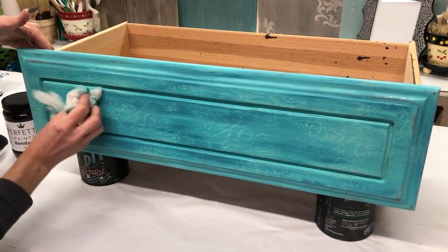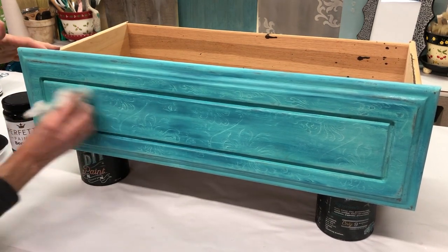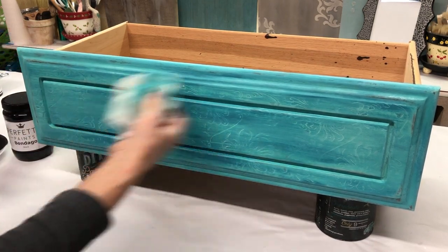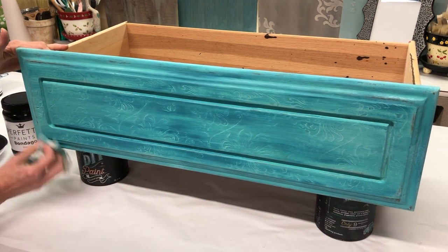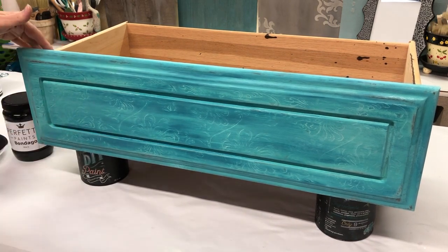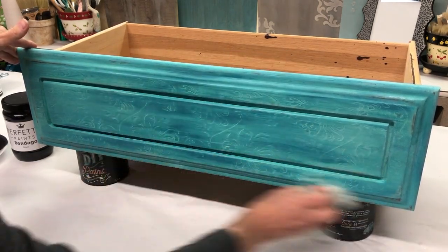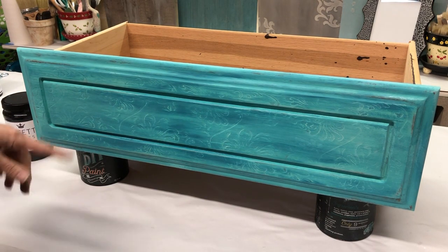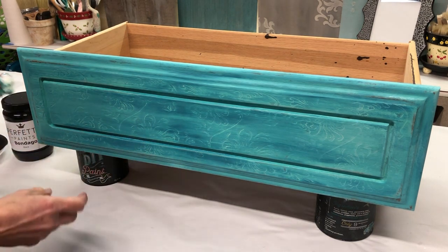If I want to see more of the roller pattern — the chrysanthemum — coming back, I can just keep playing around. If you've never worked with this paint, this is DIY Paint by Debbie's Design Diary; it is so much fun. All I'm using is cheesecloth and water to do all that distressing — that's what's really cool about a true chalk paint, that you can distress with just water and cloth. And once it dries, if I decide I want to distress more or bring back more of the design, I can always play with it again later.